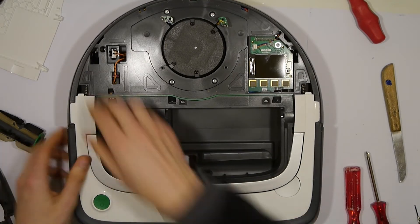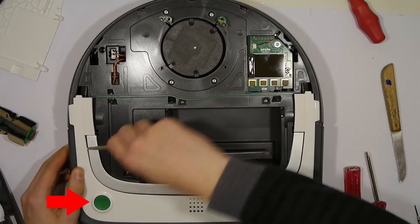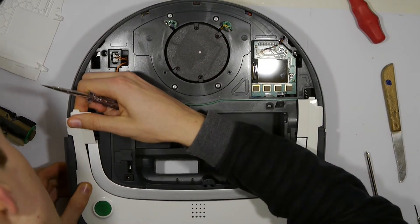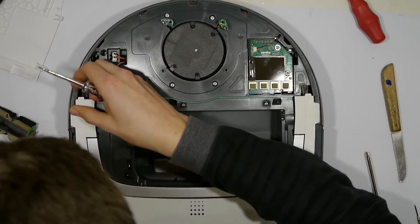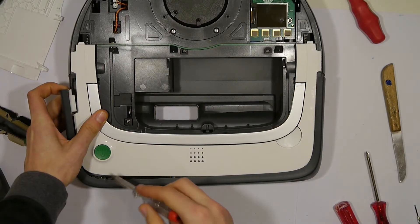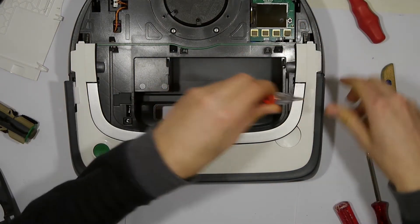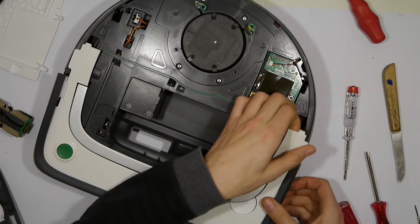Everything is going to get easier if you remove the green start button on the bottom left — though I found this out when I assembled the machine back together. Now take the bumper and bend it a little bit to the left and you can pull it out. Pay attention there is a spring at the tip so that it does not fly away. Repeat this process on the right side.